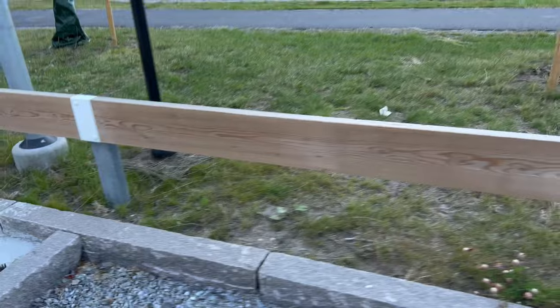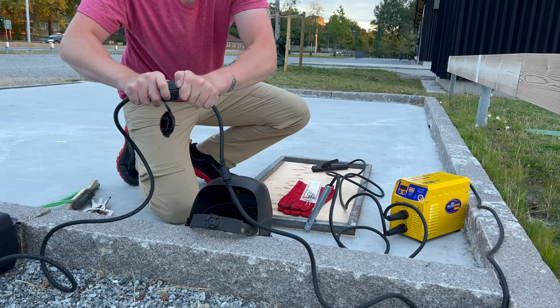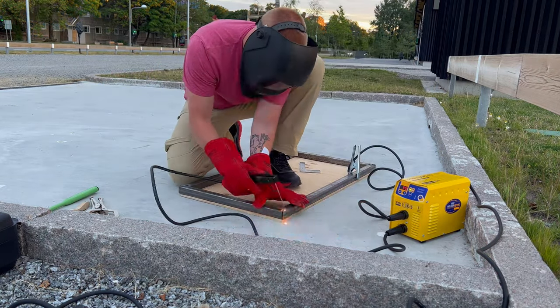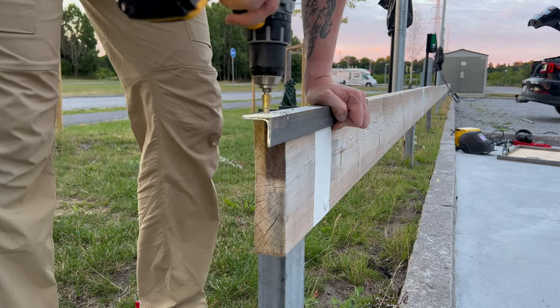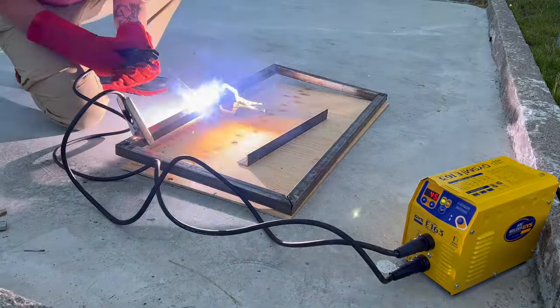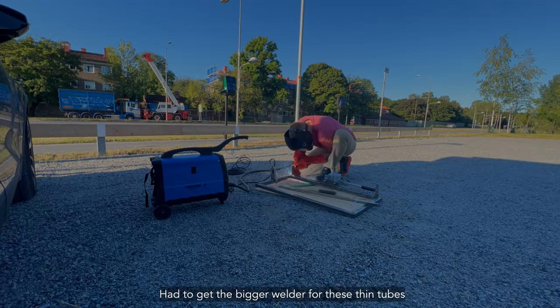An extension cord is also needed. Keep in mind that as I built this, I just used every bit of scrap metal I had in my garage — none of these pieces are plentiful, I just had leftovers. I used what I had, and so far it's been working fine.